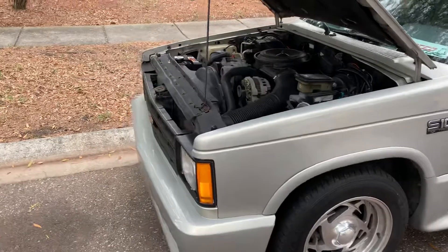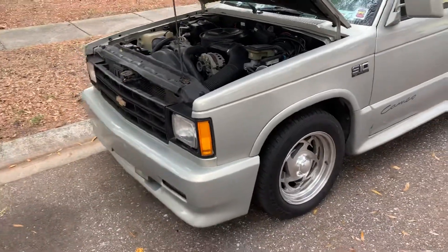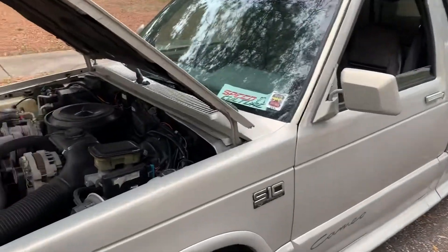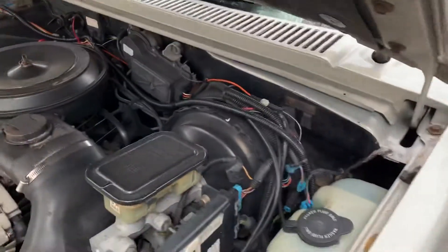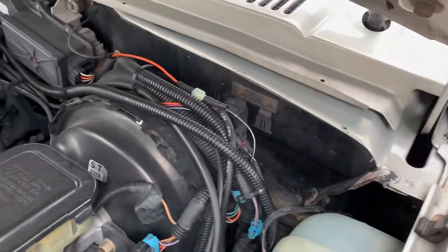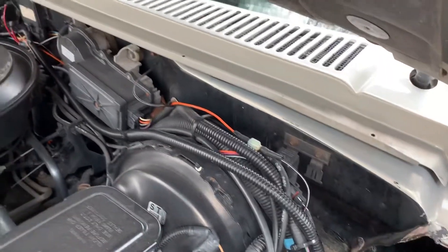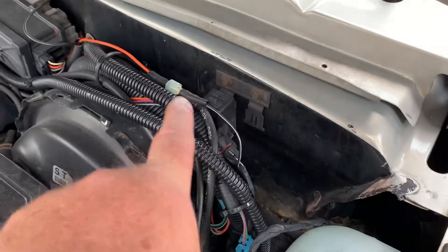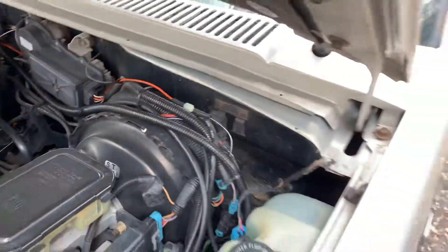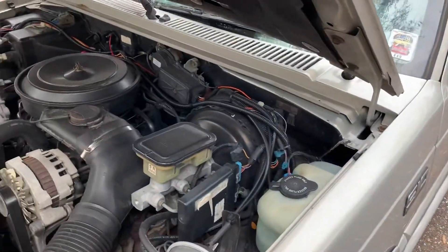I got this truck in July of 2018. It came in this silver color — someone had painted it at some point, and you can see it was originally black. They did a pretty good job painting it silver. You can kind of barely see the chalk marks in there; they kind of wore off, but there are some things you look for on a Cameo.